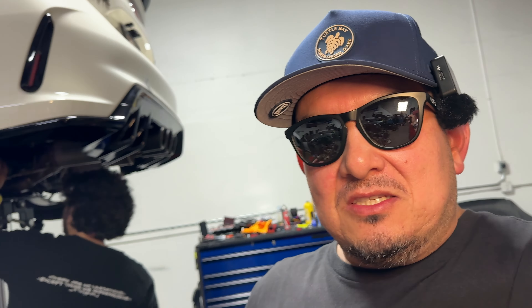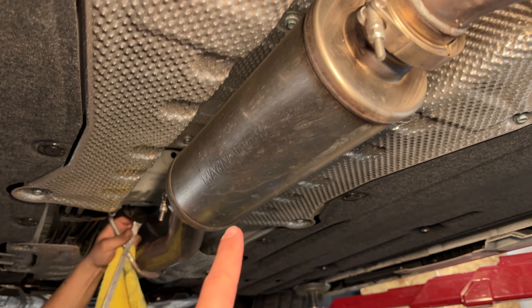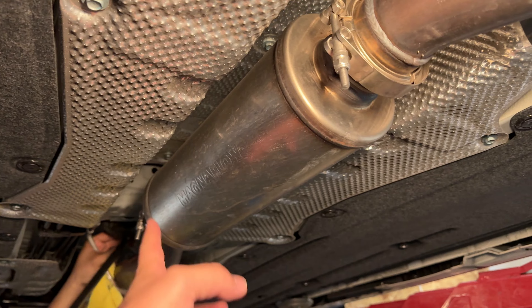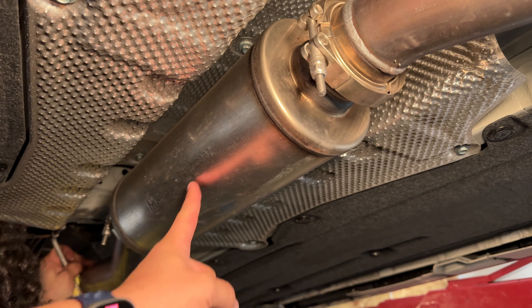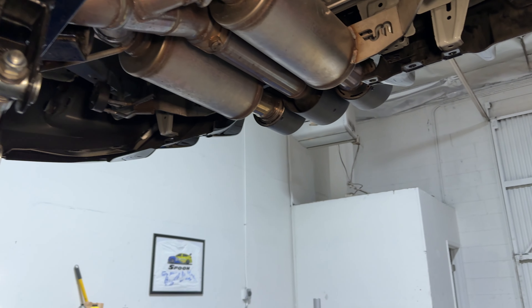Back at it again folks — this time we're replacing something that we really do not need to replace. This opportunity came from Turn 14, shout out to them. They shot us over a brand new stainless steel Remark exhaust for the FL5. We already have an exhaust and it's pretty good — sounds great, has a removable resonator so when we go on track we can remove it and add a straight pipe, converting this into pretty much a straight pipe racing exhaust.